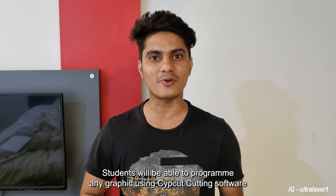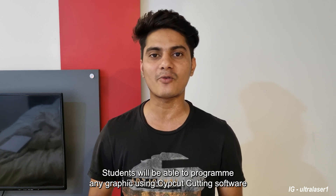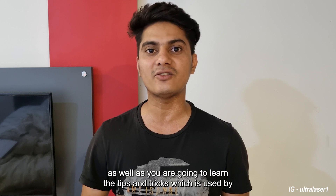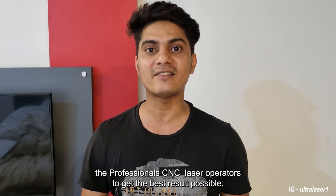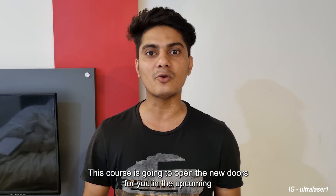After completing this course, the student will be able to program any graphic using SIPCUT cutting software, and you are going to learn the tips and tricks used by professional CNC laser operators to get the best results possible. This course is going to open new doors for you in the upcoming laser industry.